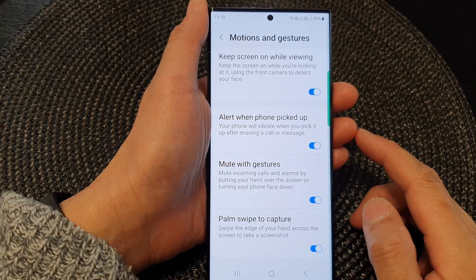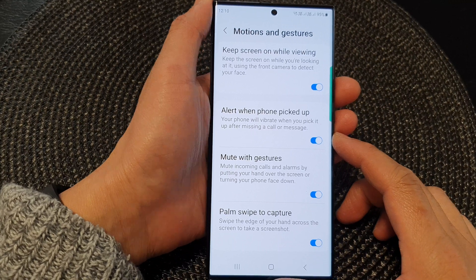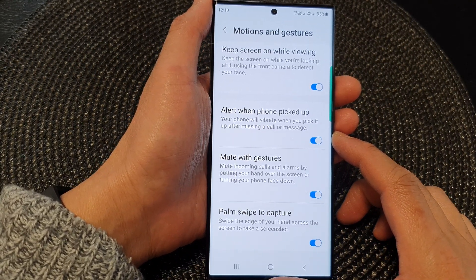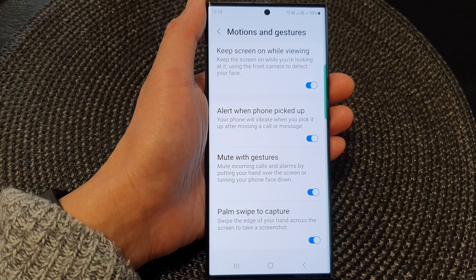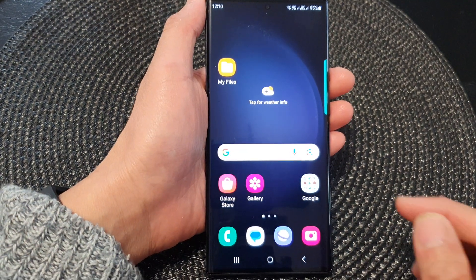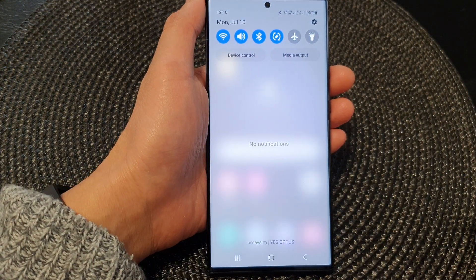Hey guys, in this video we're going to take a look at how you can turn on or turn off alert vibration when you pick up the phone with a missed call or a message on the Samsung Galaxy S23 series. First, tap on the home button to go back to the home screen, and from the home screen swipe down at the top to open up quick settings.